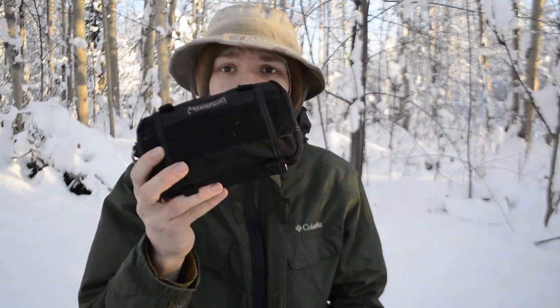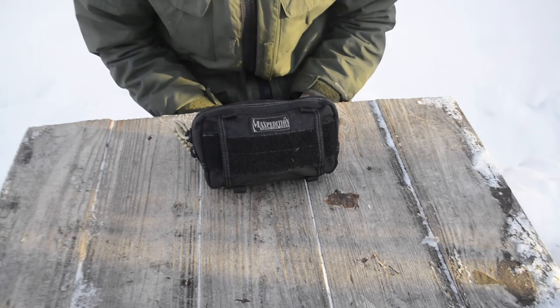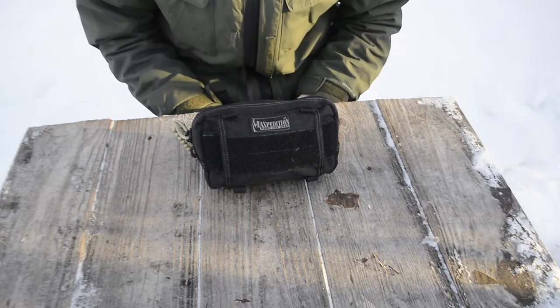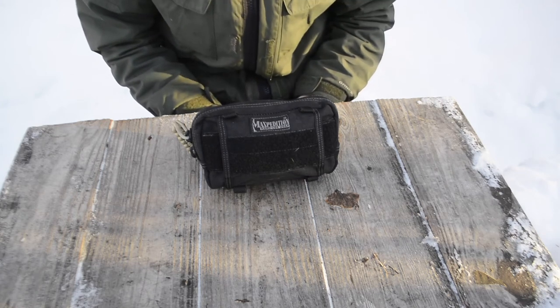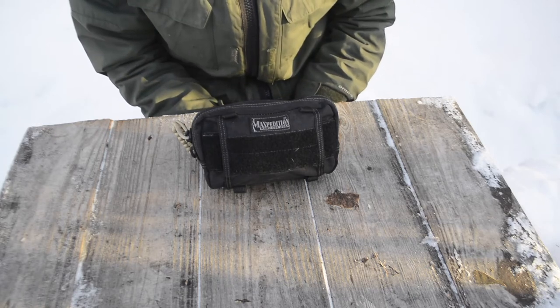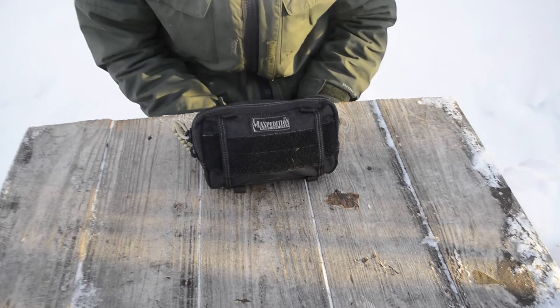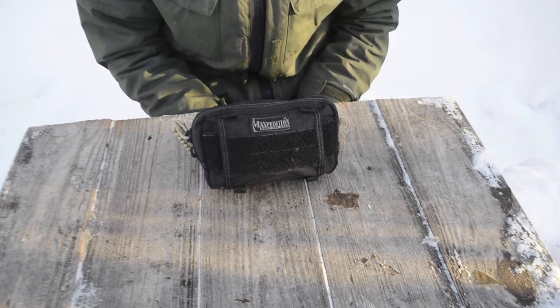Today we're taking a look at my winter-updated personal survival kit. On a chilly day in Alaska, I decided it would be a good idea to break open my personal survival kit for wintertime. This kit is basically for any outdoor operations — hiking, hunting, bushcrafting — anything where I'm going to be outside in the cold or out in the wilderness.